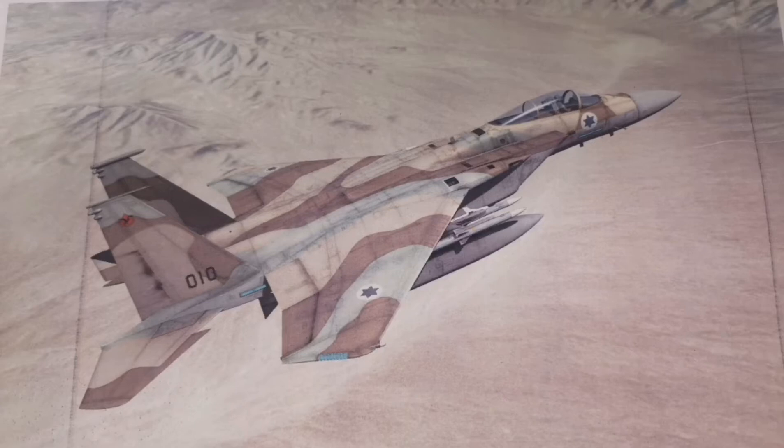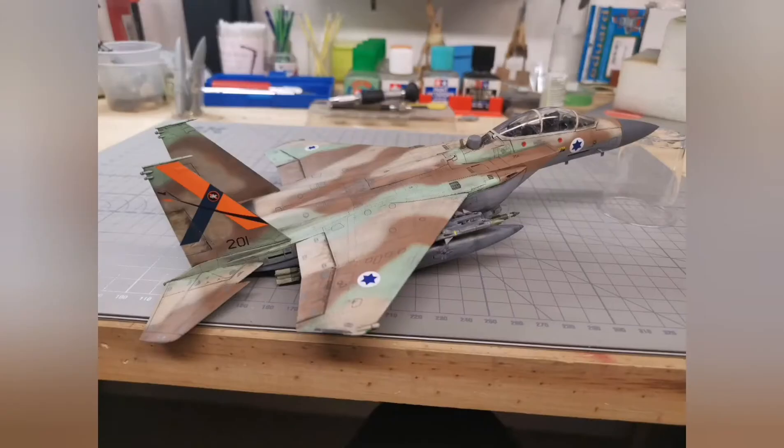So I had this kit, the Great Wahabi 172nd F15 — ROM I think it's called — and well, this is my attempt of building that picture so to speak. Well, not exactly, but I was inspired by it.